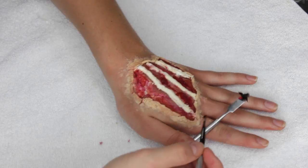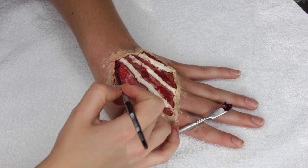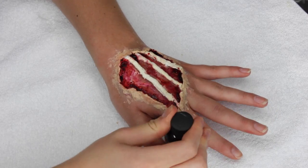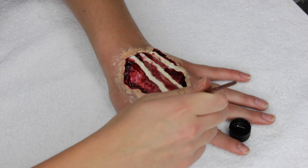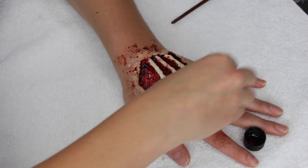Next I'm going in with a thick scab blood and building it up into the deepest parts of the wound, especially under the little flaps of skin where the wax is. Then I'm going in with some liquid blood and putting that basically everywhere — this blood always makes things look fresh and gory and just generally better. I'm using some sponges to stipple that all around the wound as well.